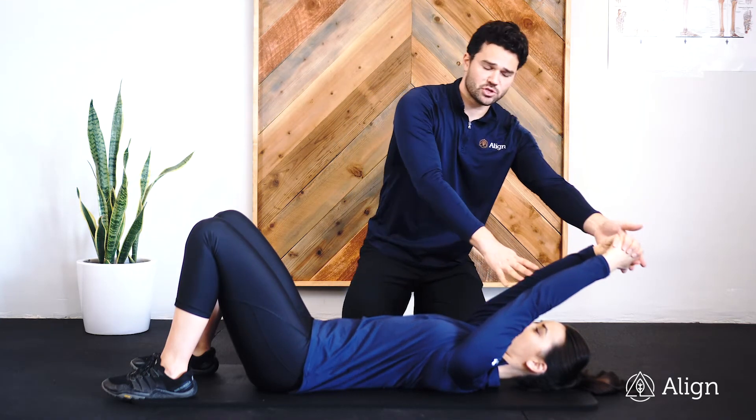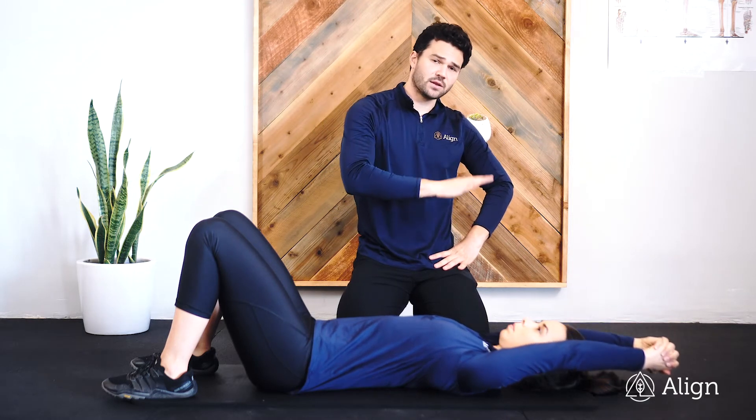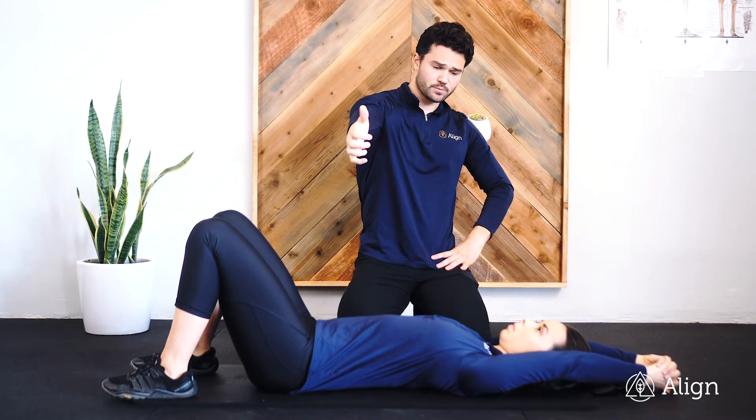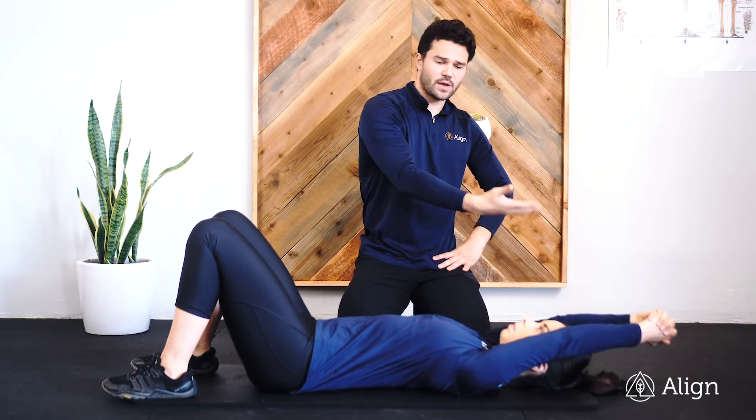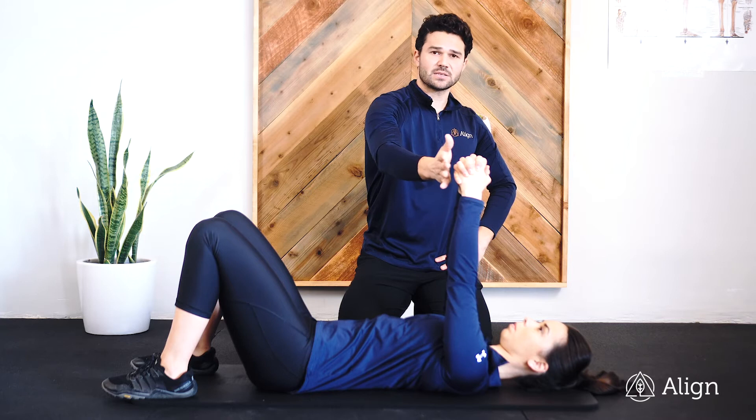You want to keep your elbows straight as you go through the motion. Go as far to the floor as you can, never breaking at the elbows — keep them straight. Go as far as you can, then come back up above the chest, and repeat at a nice slow pace.